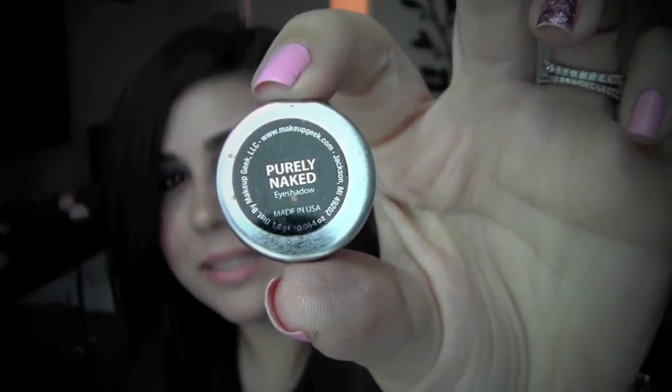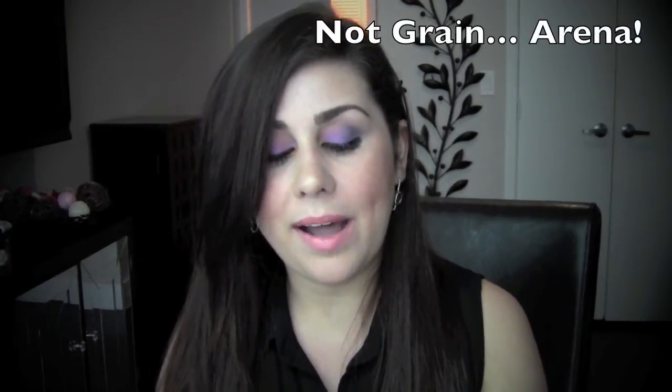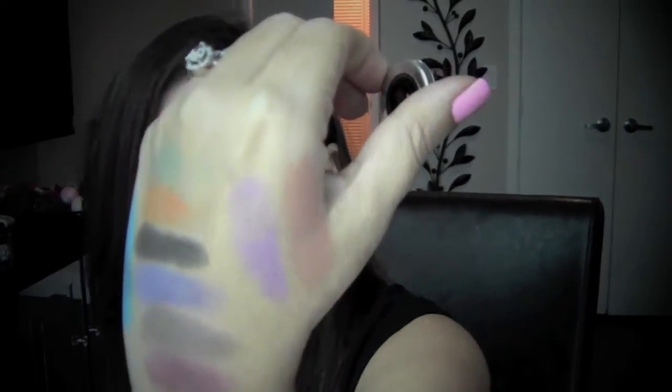Lastly I picked up this one — I couldn't resist picking up something a little more nude. This is called Purely Naked. I picked this one up because on her site it's compared and swatched right next to Grain by MAC, and I don't have that one — it was really really similar so I figured I saved myself some money. It's a really pretty kind of transitional color. I love this type of color just to use on other people and on myself. It's really really pretty.